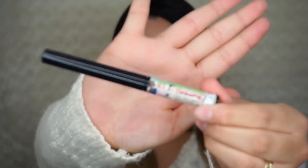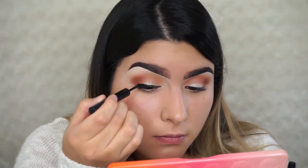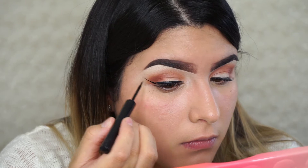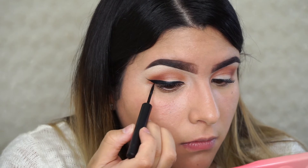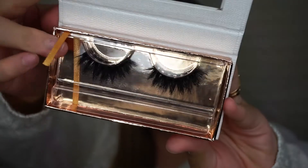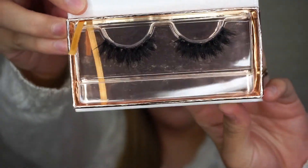We're going next with eyeliner. I'm taking Schwing from The Balm and we're going to do a kind of semi-thick wing. Today I'm also going to be using the Shop Glam Co in the style Sophie — these are amazing lashes, pretty bold, which is my favorite.